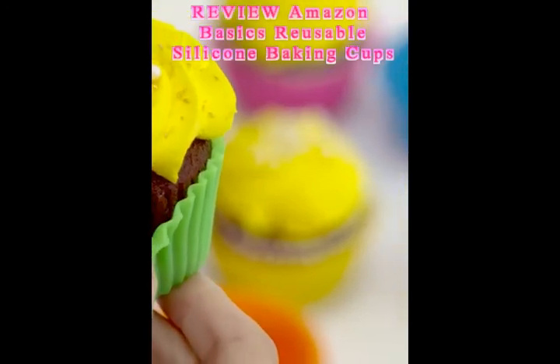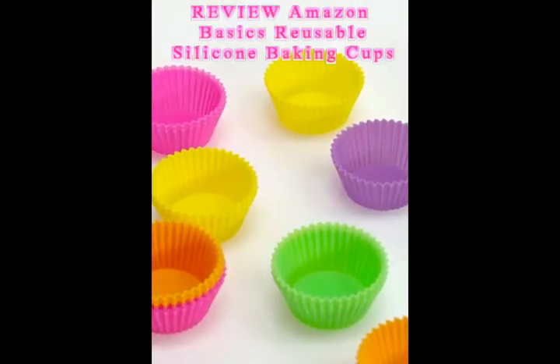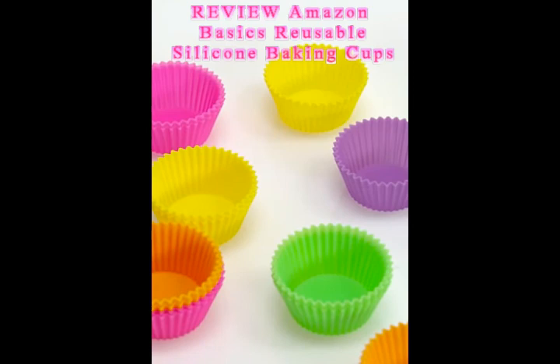They come in a pack of 24 and in fun colors kids will love: pink, blue, green, yellow, orange, and purple.